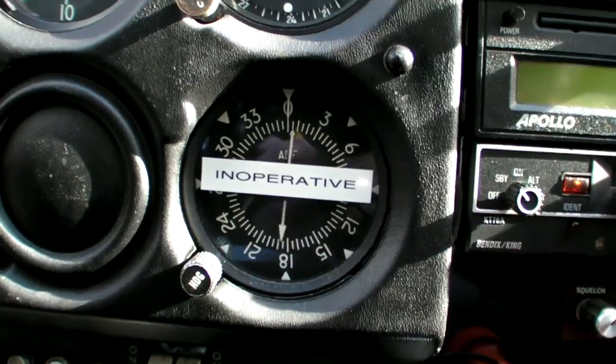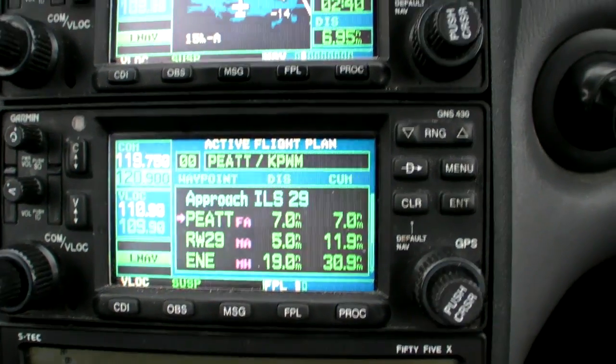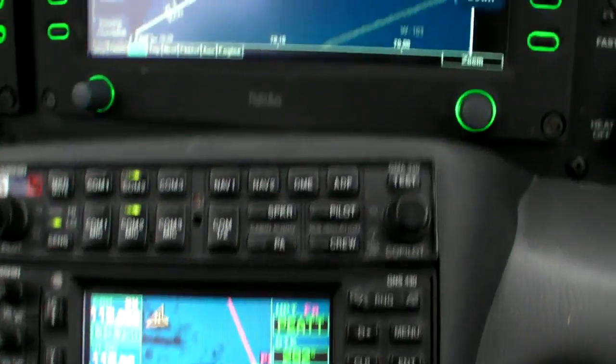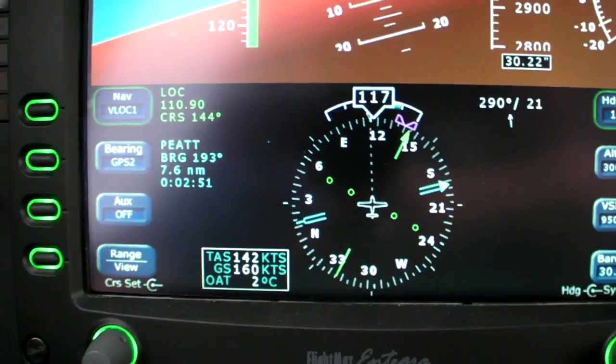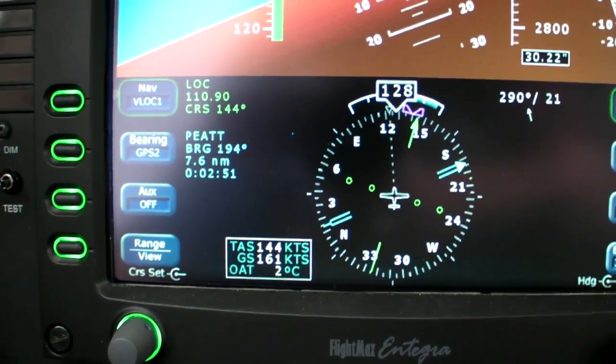And the beauty is, you don't even need a working ADF. There is a practical application to all this, glass cockpit or not. Getting in the habit of using bearing pointers adds just one more angle on situational awareness when maneuvering for the airport or being vectored for the approach.